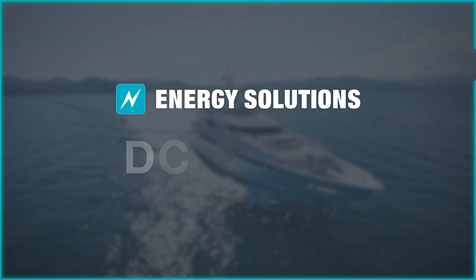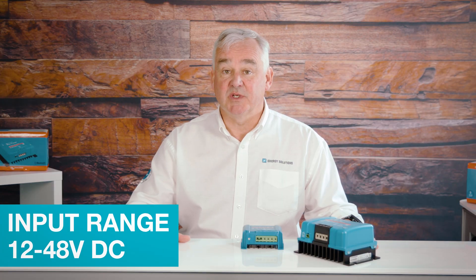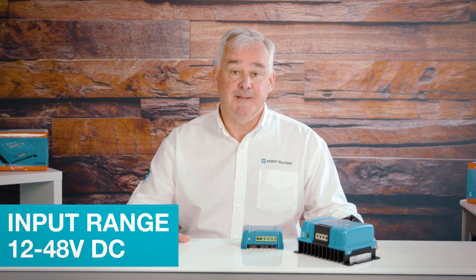Today we're going to look at the DC to DC converters that are on offer from Victron Energy. They have an input range of between 12 and 48 volts DC and come in both isolated and non-isolated versions. There's also a small range that are IP67 rated.